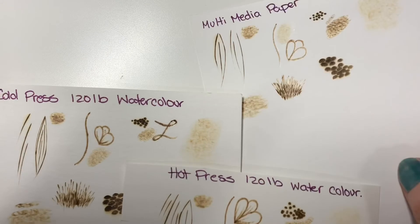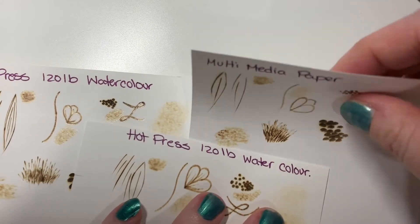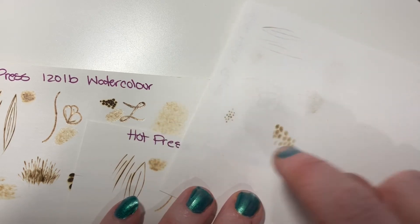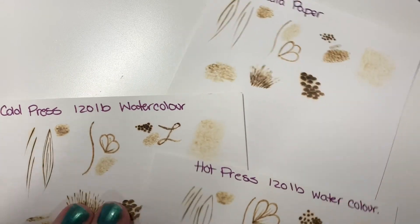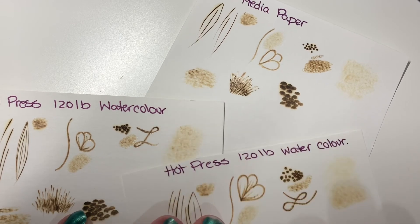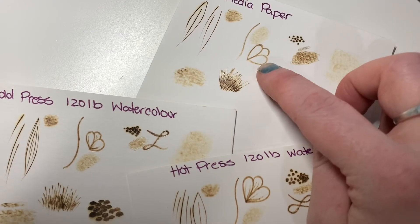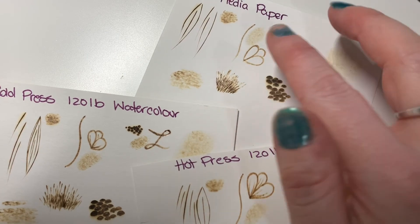And then the multimedia paper — when you burn on it, it does ripple a little bit, so that's something to take into account so your page doesn't ripple too much. You can also see it right through, and that's where you can get burning on your table or surface. The shading is not quite as rough as the cold press, but not quite as smooth as the hot press. Everything else is pretty good, though on this one I do find you have to take your time a lot more — you've got to go slower, and the lines are not as smooth on multimedia paper.